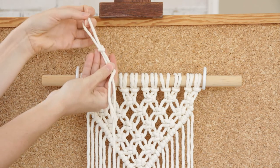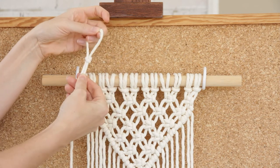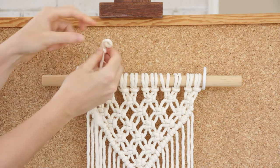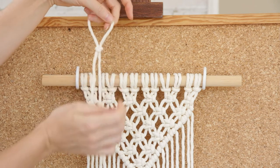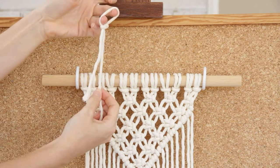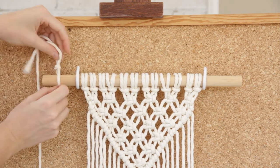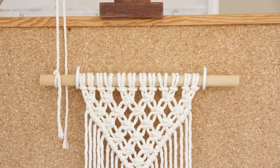If you want to watch that again, I also have a tutorial available online — I'll leave the link in the description below. The beautiful thing about a slip knot is that you can pull on the longer end and readjust the size of the loop, so depending on how big your dowel or stick is, you can make it as wide or as small as you need. Now just take this slip knot and place it over the first side of your dowel and pull on the longer side so it's nice and tight.